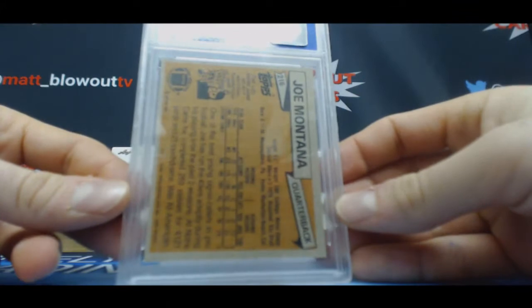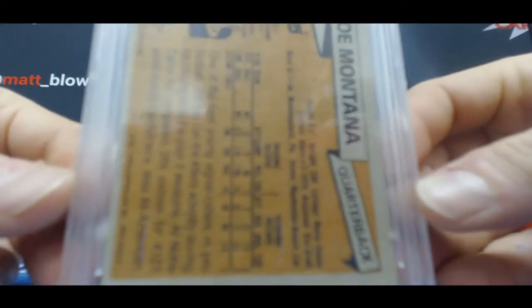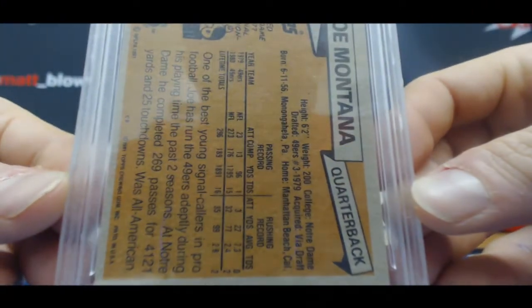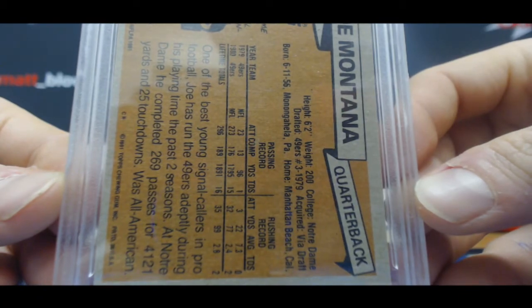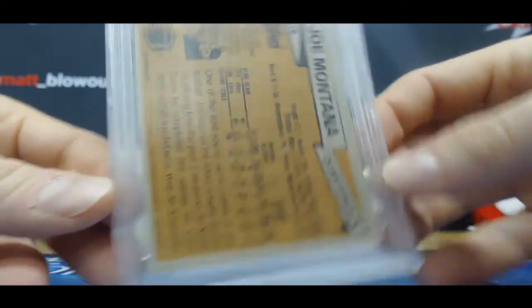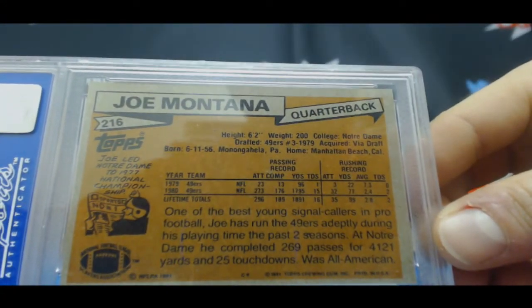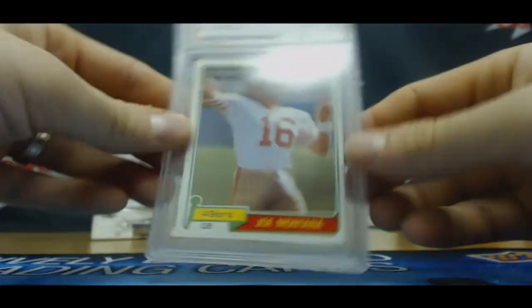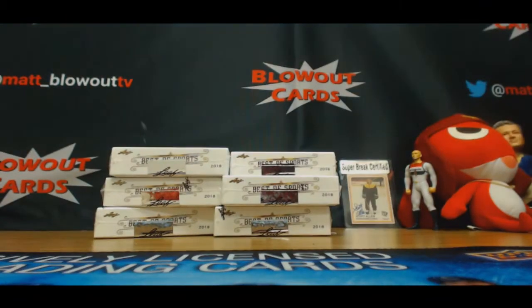Wow, that's like crazy off-center on the back. Look at the centering on that — top to bottom, even right to left. I guess PSA was pretty lenient on their centering back then. Got a nine on it. Congrats, man. Nice piece. Get it packed up and out ASAP.